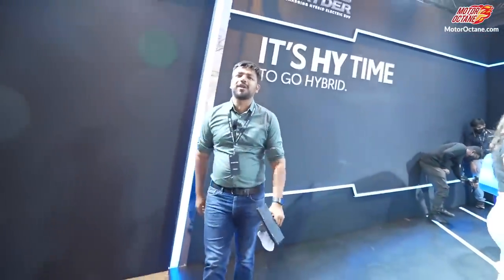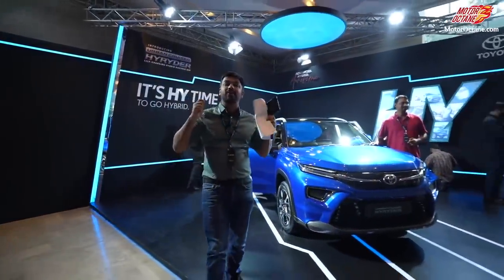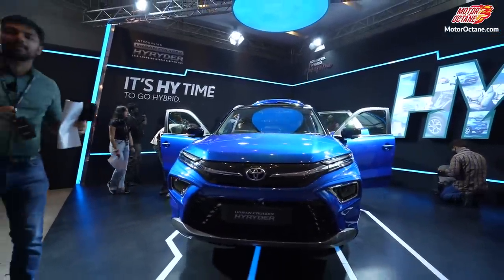Hey guys, welcome to Motorhawk Train. Today we will finally unveil an AC SUV which is the Toyota Urban Cruiser High Rider. I will go into details of this car and let me tell you some facts. You need to be clear about things.